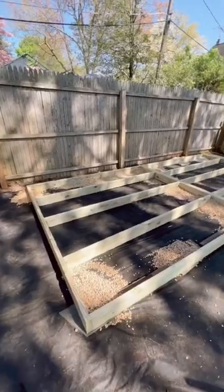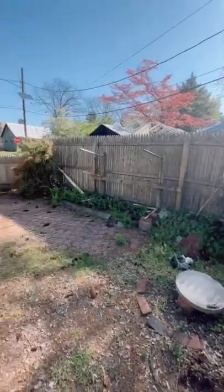I leveled everything out with pavers and gravel. The frame is done, and this is where we started, so don't miss what's next.